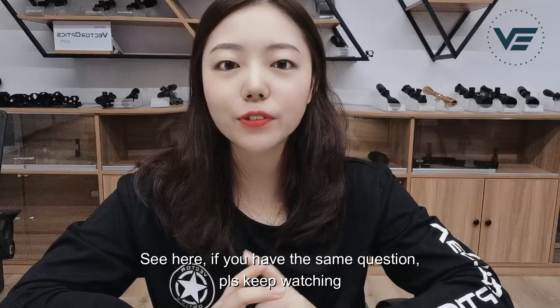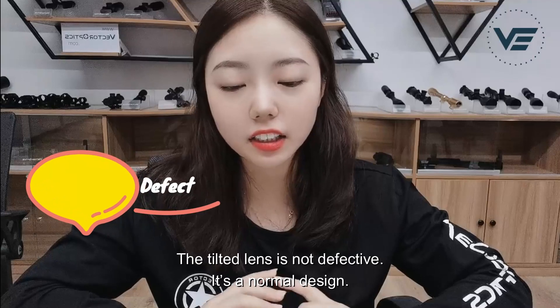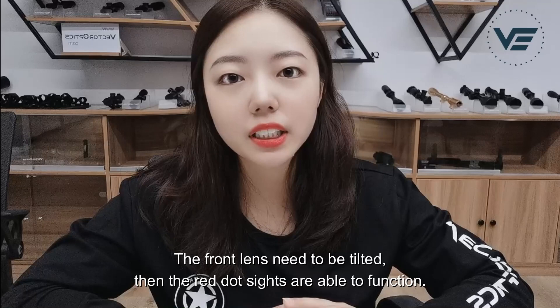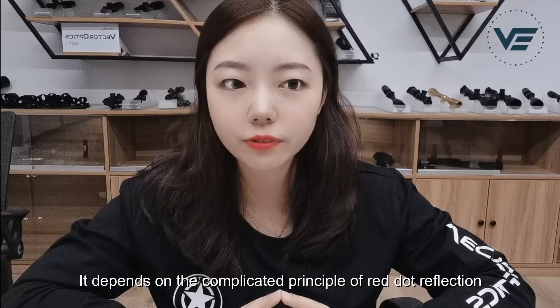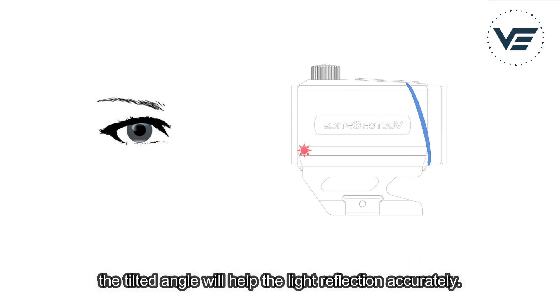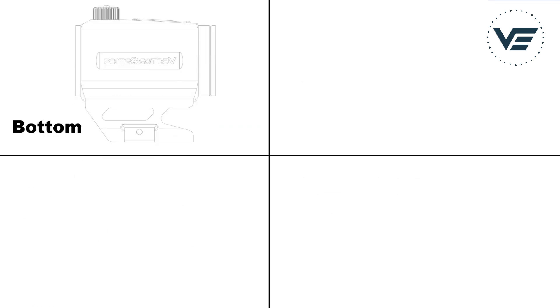If you have the same question, please keep watching. The tilted lens is not defective — it's normal design. The front lens needs to be tilted for the red dot sight to function. It depends on the complicated principle of light reflection. You can simply understand it as: the light source for the dot is inside the housing of the red dot sight, and the tilted angle helps the light reflect accurately.